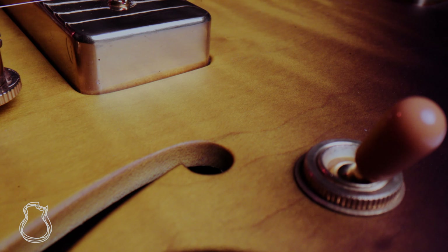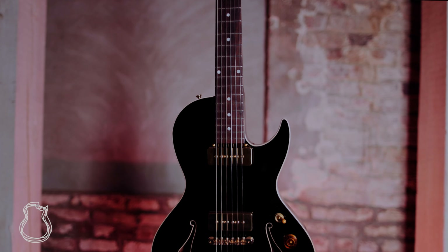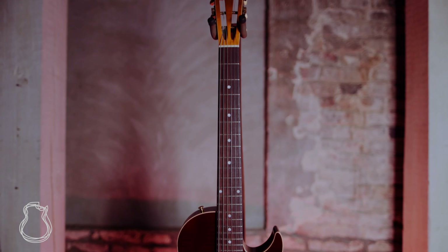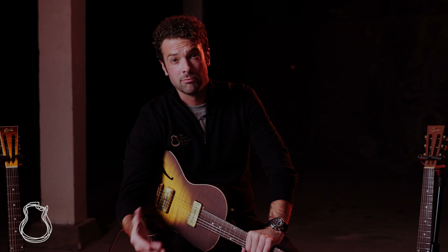They wind their own pickups, cast their own brass hardware from a unique alloy that conducts the fullest frequency range. They mix and blend their paint, nitro lacquer and their glue, and they use a hand-picked rare stock of quality tonewoods such as Xerocote, Koa, Genuine Mahogany, Pau Ferro and Eastern Maple.